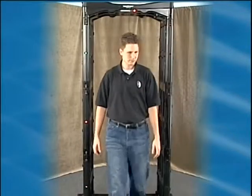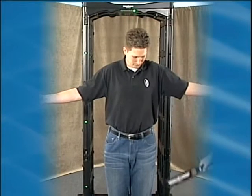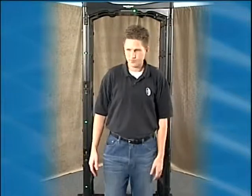Fisher recommends that when using a handheld weapons detector in conjunction with the M-scope, the handheld operators stand approximately three feet or more from the M-scope.